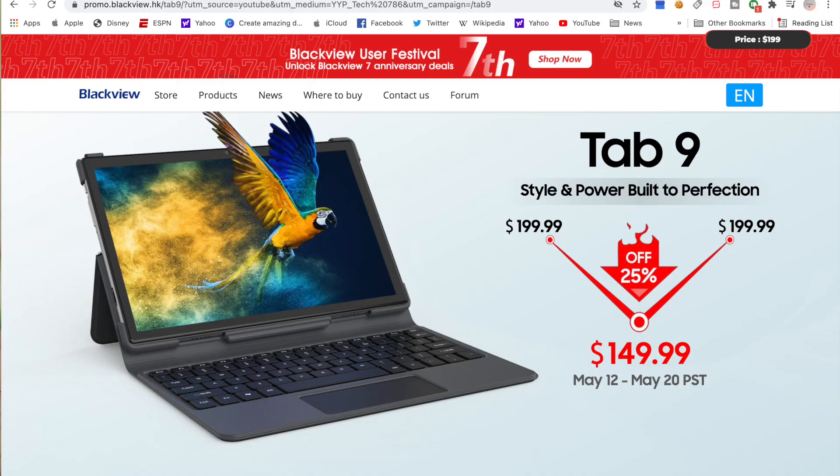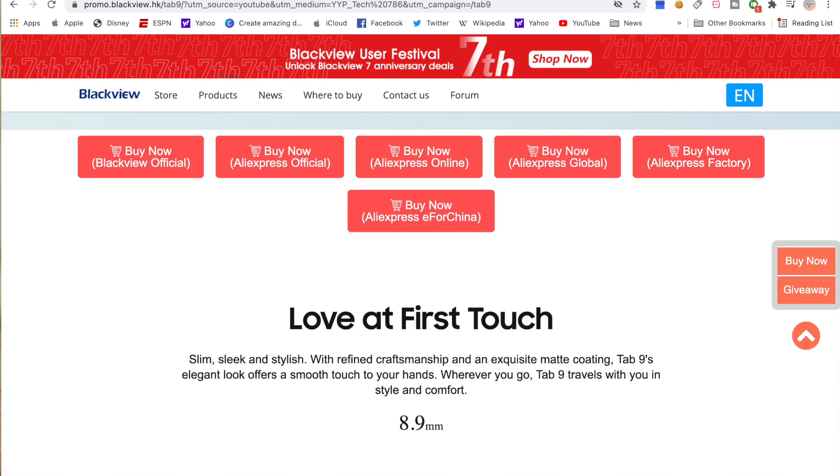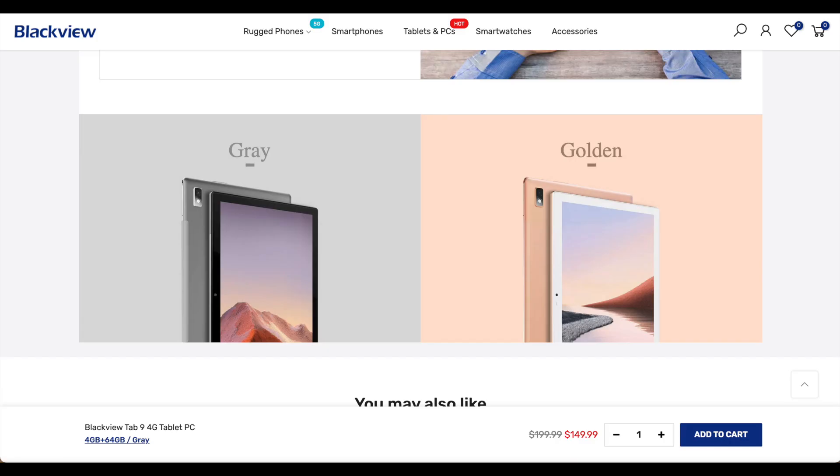Tab 9 is priced at $199, but there is a 25% discount if you buy between May 12th to 20th — you only pay $150, which is an excellent price. You can buy it on Blackview's official website or internationally from AliExpress. Tab 9 comes in two colors: gray and gold.